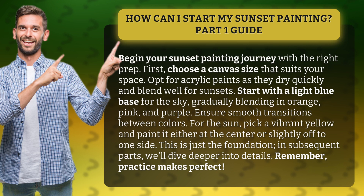This is just the foundation. In subsequent parts, we'll dive deeper into details. Remember, practice makes perfect.